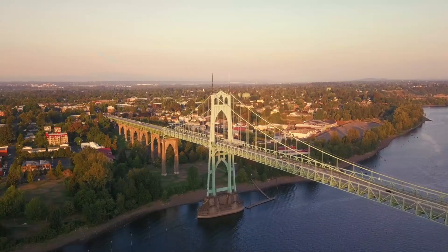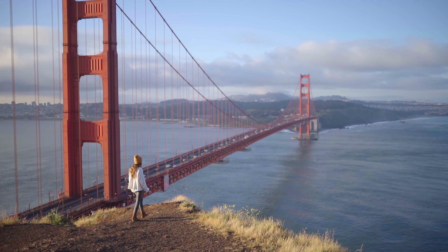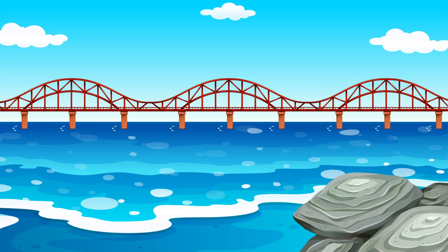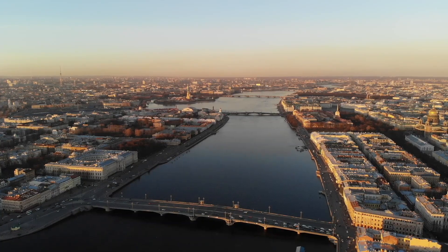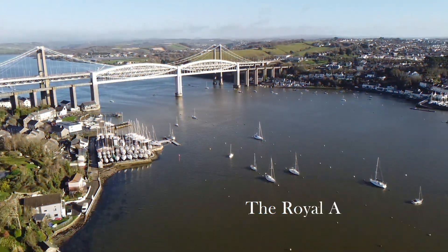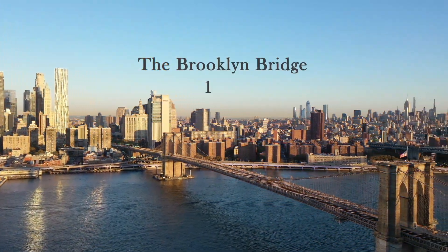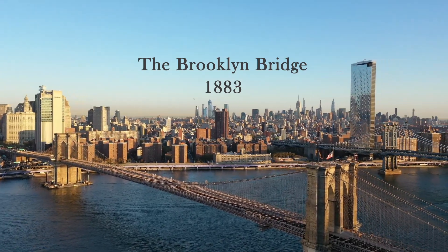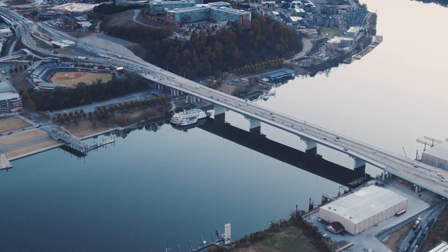Ever wondered how bridges and other superstructures are constructed on water? How do they build such huge structures inside water without the disturbance of the surrounding water in lakes, rivers, and even oceans? Some of the best engineering wonders include the Royal Albert Bridge, completed in 1859, and the famous Brooklyn Bridge, constructed in 1883. Let us try to understand how these marvels are made and how they last for centuries.